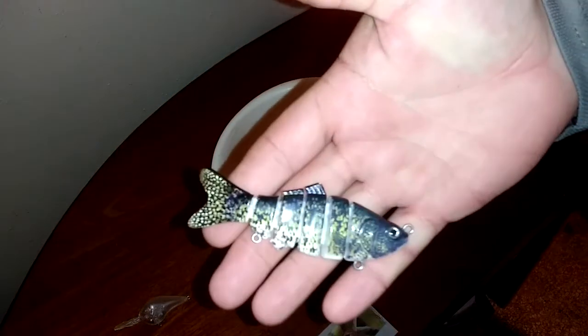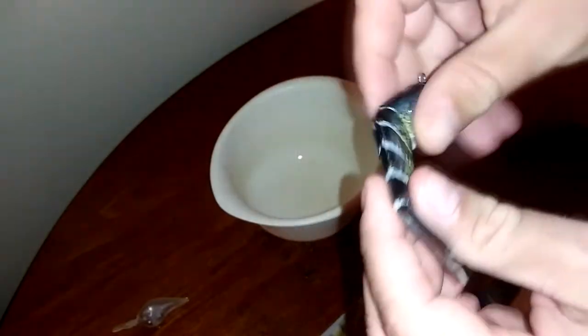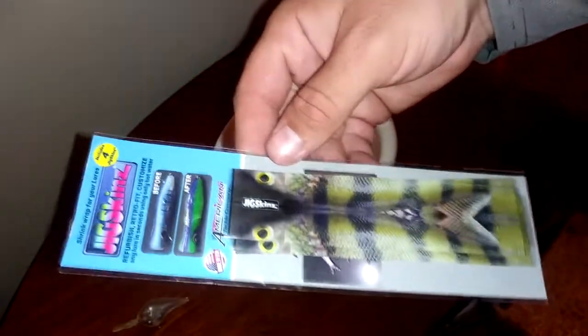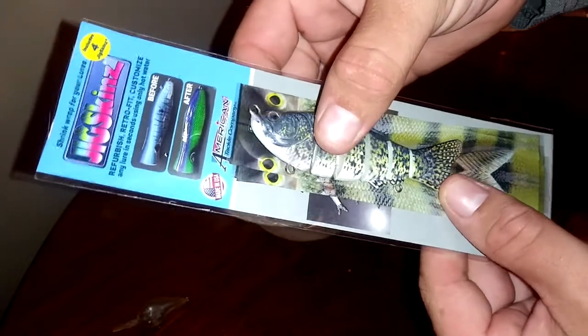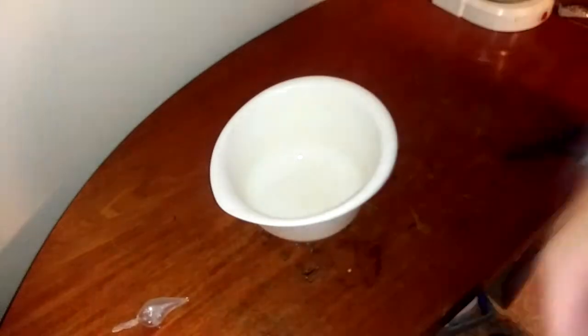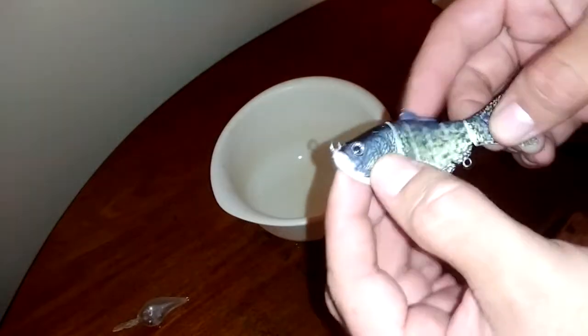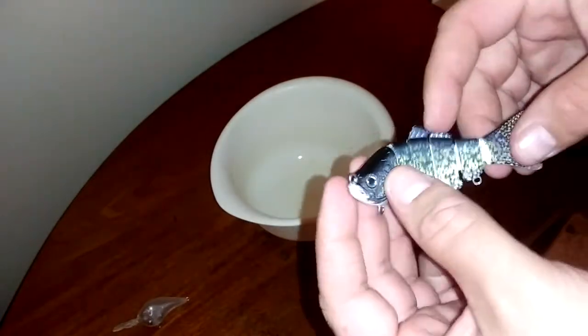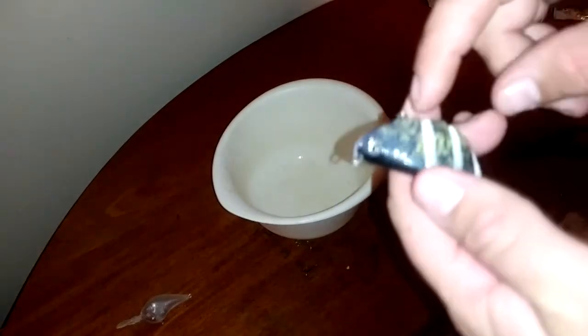I've got one of these — I've already taken all the hooks and hardware off of it. It's a jointed swimbait. I've got a perch pattern here. It's a little big for this particular lure, but I think it'll work fine. I think everything else might be a little too small, but I imagine once I put it on here, it's going to stiffen up the lure and it's not going to be able to flex like that.